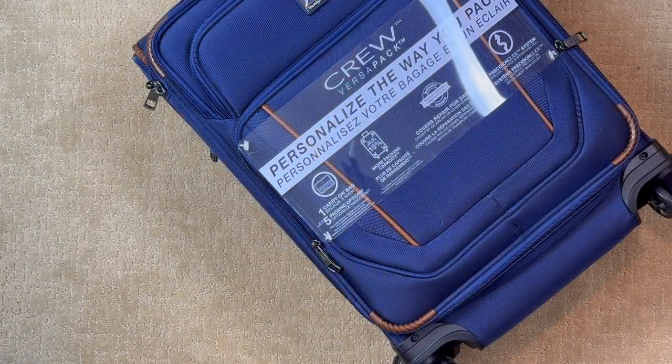And there you have it — the TravelPro, the choice of flight crews. Looks like a nice solid bag and rolls really well. Thanks for watching.